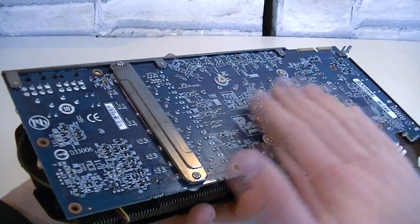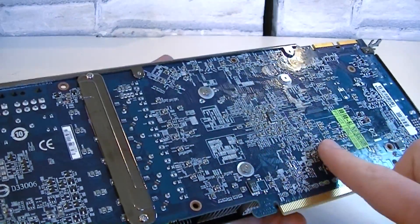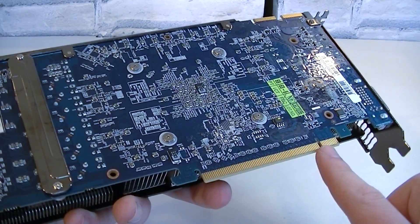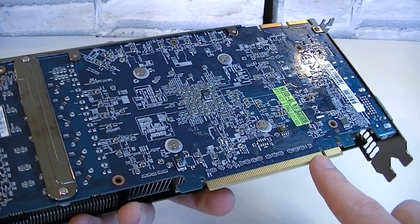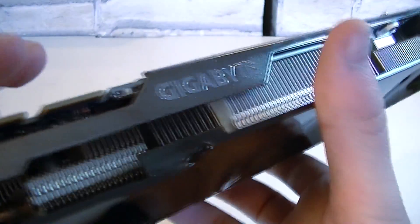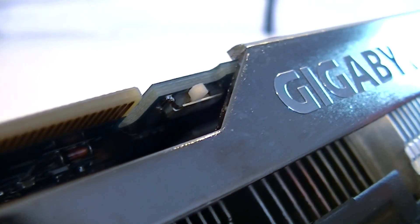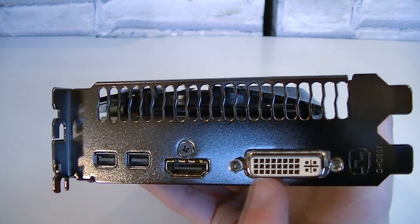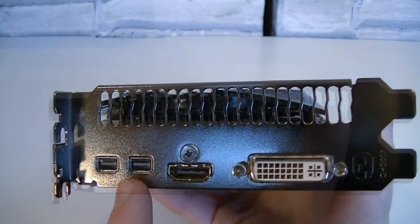A blue PCB is used, which is normal for Gigabyte, although a black PCB would have been nicer for a flagship model. Four metal screws hold the heavy aluminum heatsink in place. PCIe 3.0 is used for the interface, but you can still install the card into PCIe 2.0 slots with minimal performance differences. Up top are two crossfire connectors allowing a 4-way crossfire configuration. Right beside these is a tiny BIOS switch — there are two BIOS chips on board, which is a helpful feature when experimenting with overclocking. This is a dual-slot card, and for outputs you get a single DVI output, a gold-plated HDMI output, and two mini DisplayPort outputs.